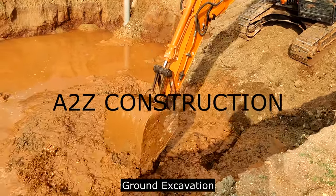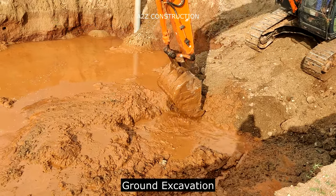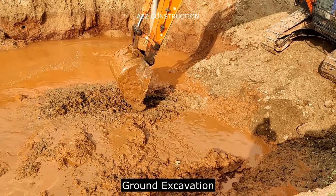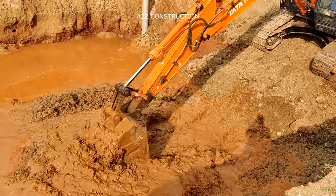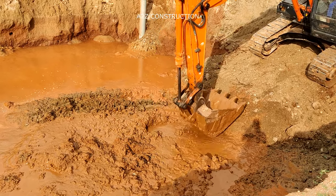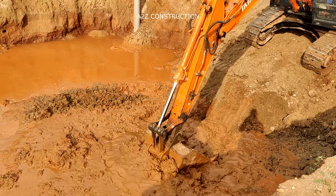Hello everyone. Today I will be explaining how we are preparing the ground and constructing the foundation in a water-filled site. As you can see in the video, this site is completely filled up soil with high water table. The soil condition is very poor — it is loose soil. Just at a shallow depth, you will be able to find water logging in this site.